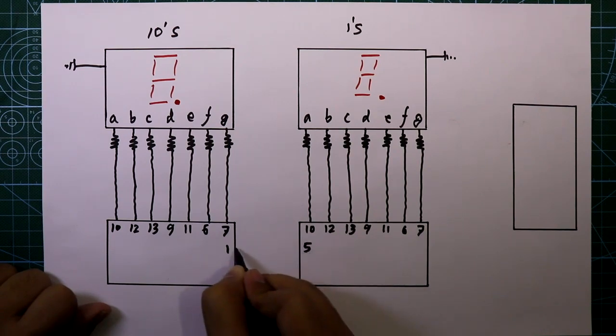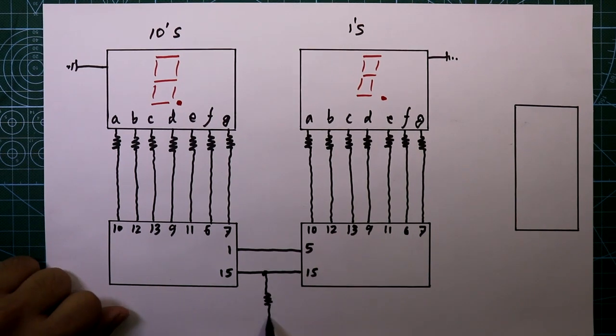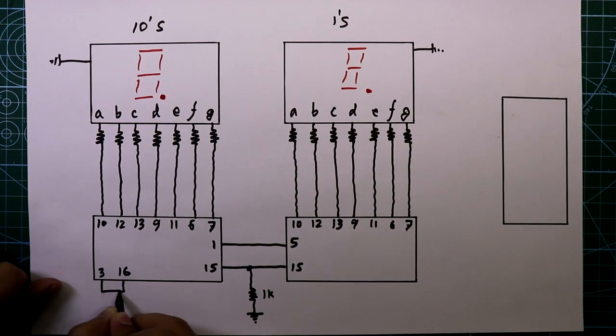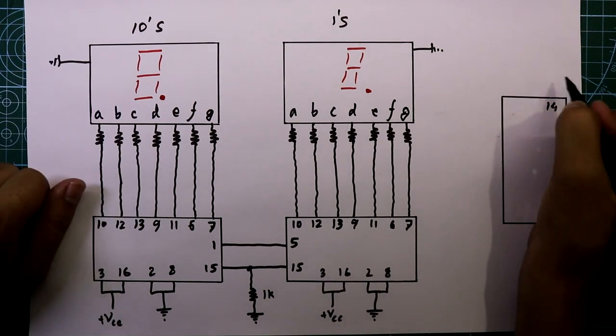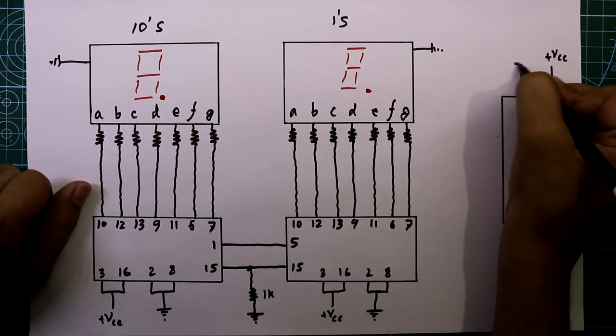Pin 1 is connected to pin 5 of this IC. Both pin 15s are connected together, and pin 15 is connected to ground through a 1 kilohm resistor. Pins 3 and 16 are connected together and then connected to plus VCC. Pins 2 and 8 are connected together and these are connected to ground. For this IC, pin 14 is connected to plus VCC and pin 7 is connected to ground.